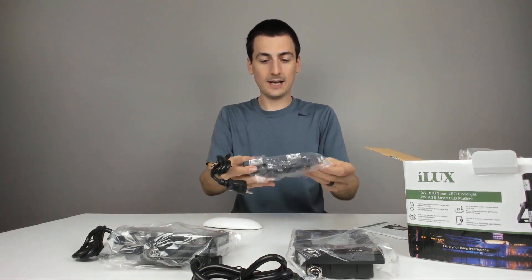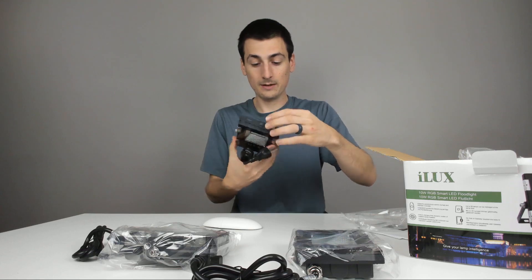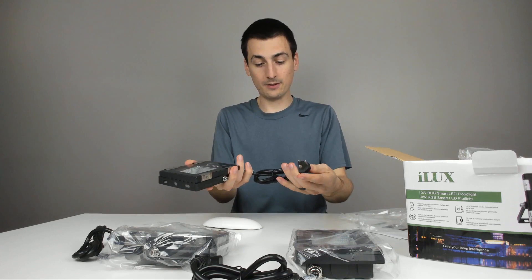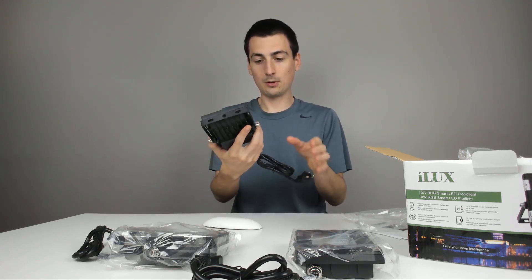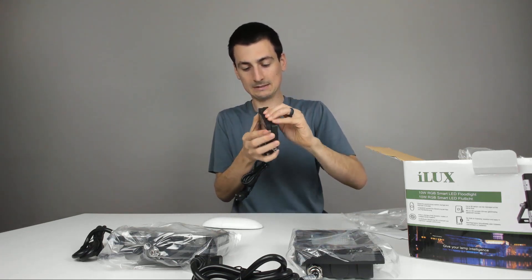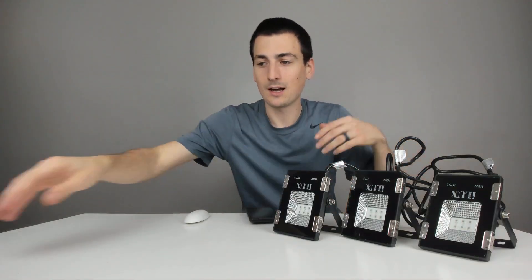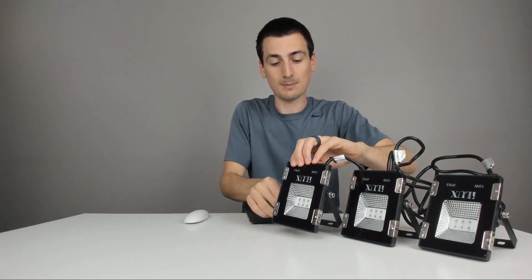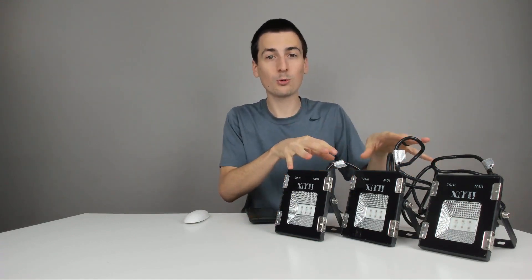Now let's look at a light in more detail. This looks really cool — 10 watt LED RGB. You can see iLux 10 watt IP65 printed on it, with a nice cable, probably about two feet or so in length with the plug. Since I last showed you, I was able to set up the lights. I used an Allen wrench to loosen the legs so you can adjust them. I want to stand them up for this video, and obviously you'll probably want to use them stood up too. So I plugged all three of them in.